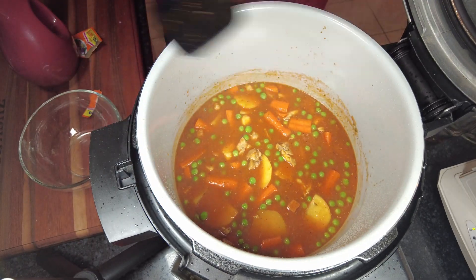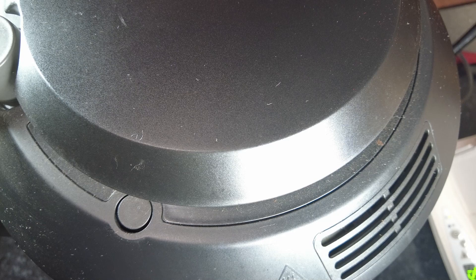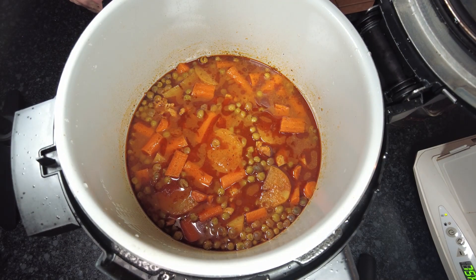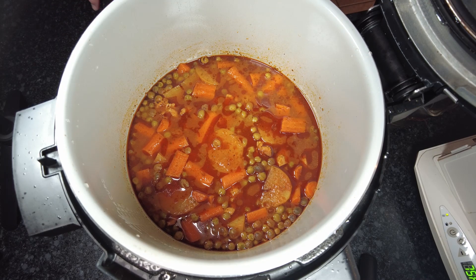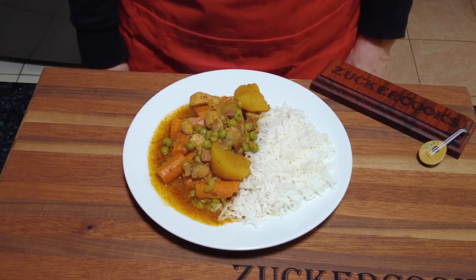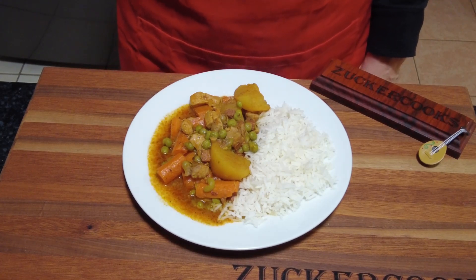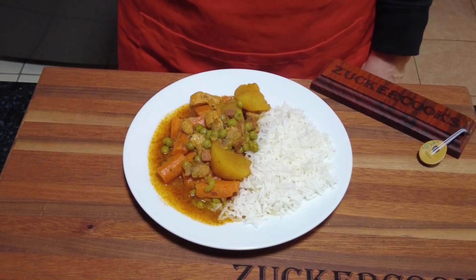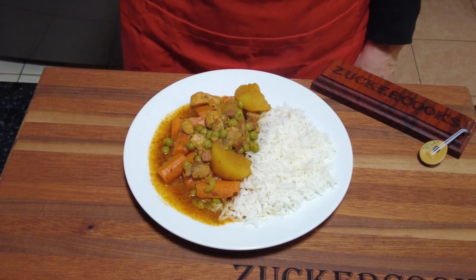Now I'm going to pressure cook it for about 40 minutes and we'll be back. The pressure cooker is done — let's have a look. And there it is, it's all done. I'm going to go ahead and plate it. I cooked some white rice. Here we have it plated — Puerto Rican chicken stew on white rice. It smells delicious, it really smells good, it's phenomenal. I hope you try this recipe — it's really good, it's hearty, and especially on a rainy day like today it's just very comforting.